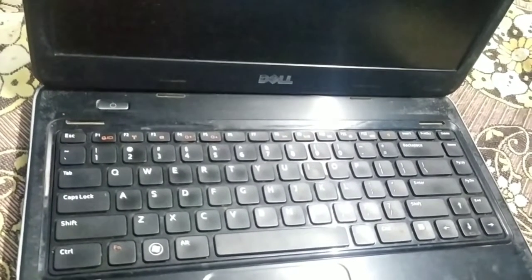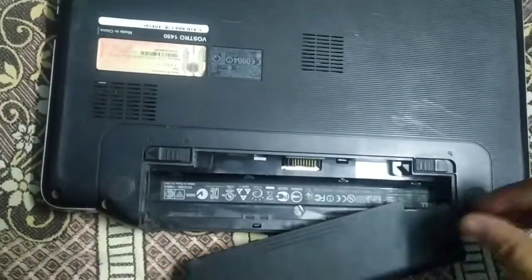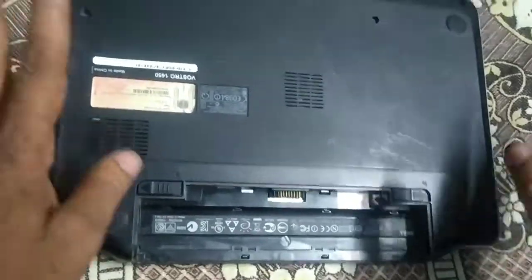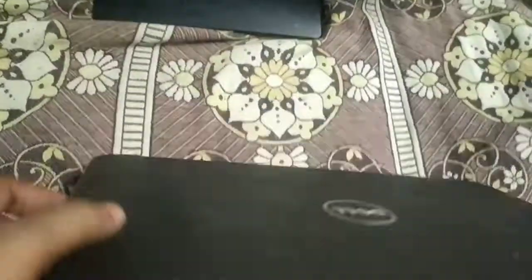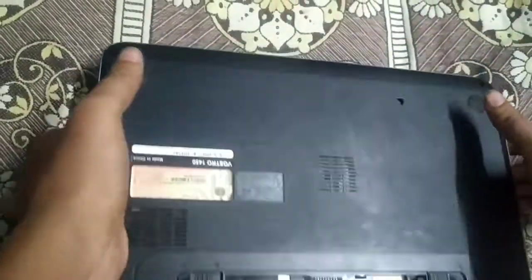If you use the RAM board, you will remove the RAM board. You will remove the RAM board and reinstall it.